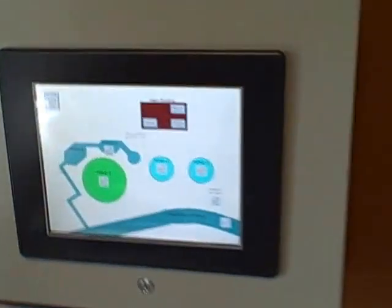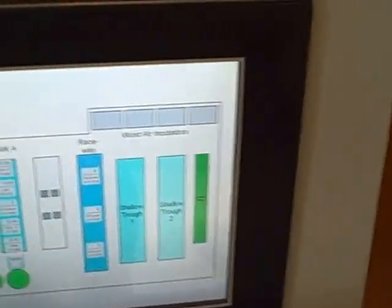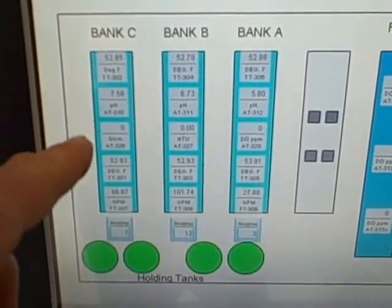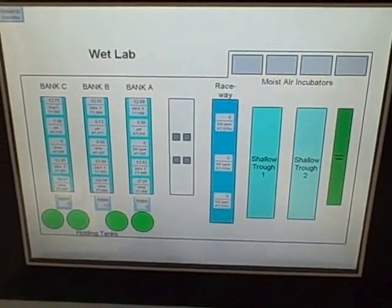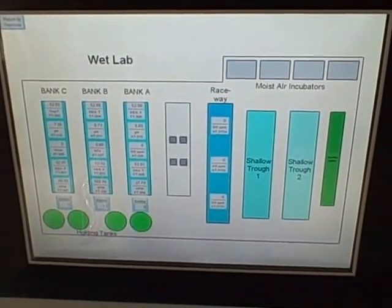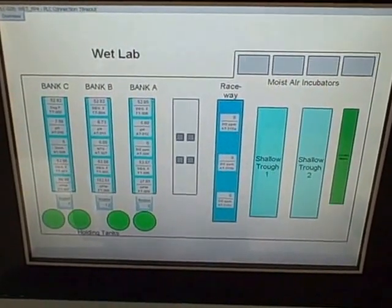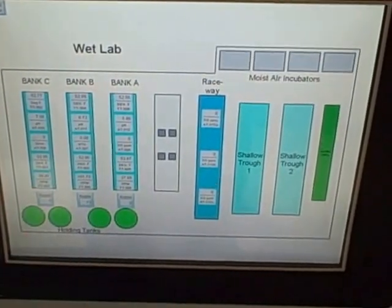The wet lab is where they do a lot of the egg incubation, and we can monitor some of the wet lab instrumentation here on our HMI. You can see these displays — temperature, pH, and so on — and flow rates that are being measured by wired sensors in that wet lab, conveying their data through analog 4-20 milliamp signals to PLCs. The PLCs then talk over an Ethernet network to this HMI panel.